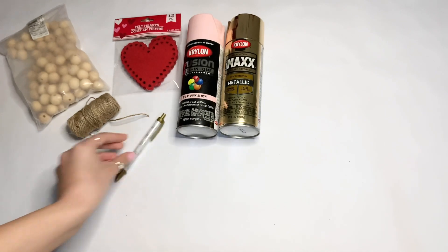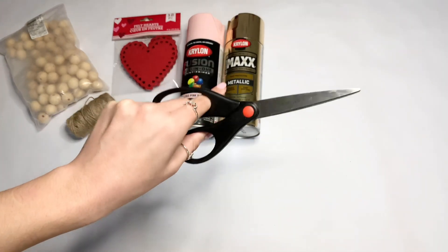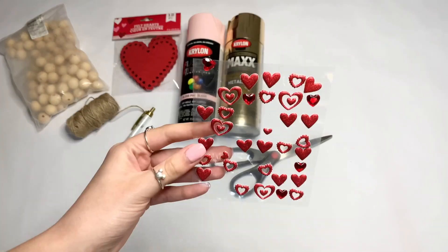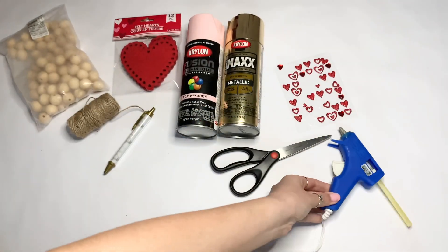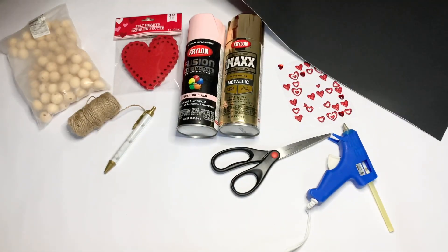A pen, some scissors, some Valentine's Day heart-shaped stickers, as well as hot glue, and lastly you are going to need black cardboard or poster board.